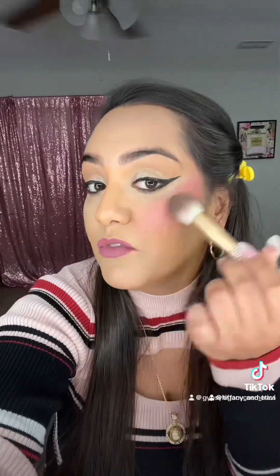So Too Faced Watermelon on the right side, and then we're going to go with our Coin Blush in Shade Doggle on this side. We're going in with Too Faced first. So now we're just going to blend this out. That is very, very pretty. This is Too Faced.